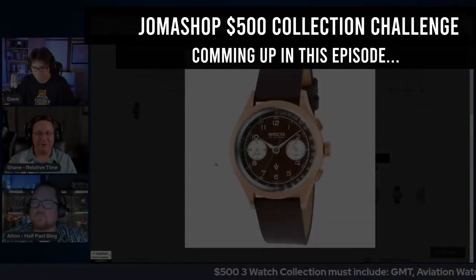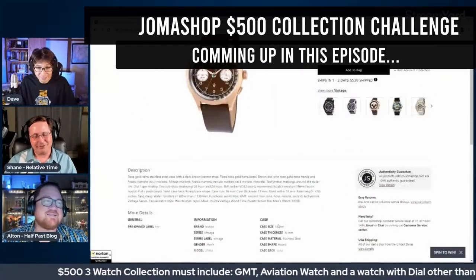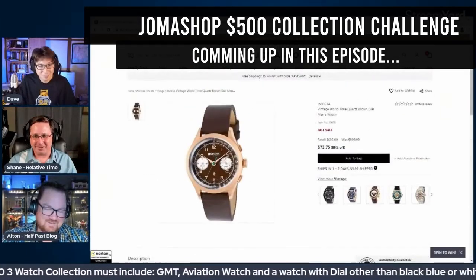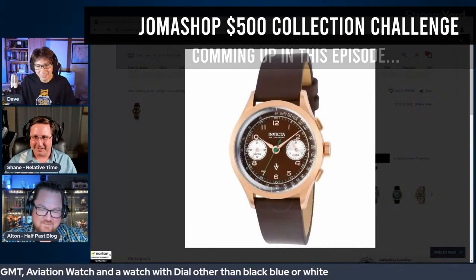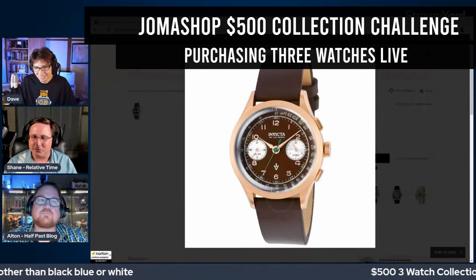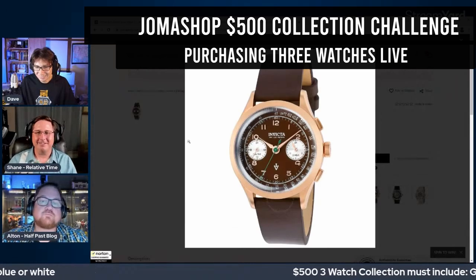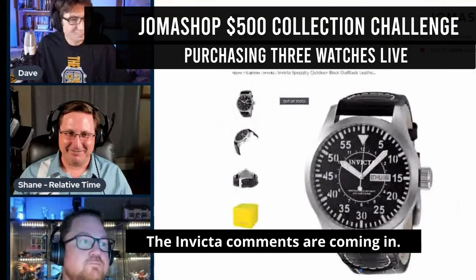They're looking at an Invicta world timer — it's 36 millimeters with an odd color. It's interesting, though they note it's more dual time than true world time, but Invicta calls it a world timer anyway. GMT, world time, dual time — they're okay with that.